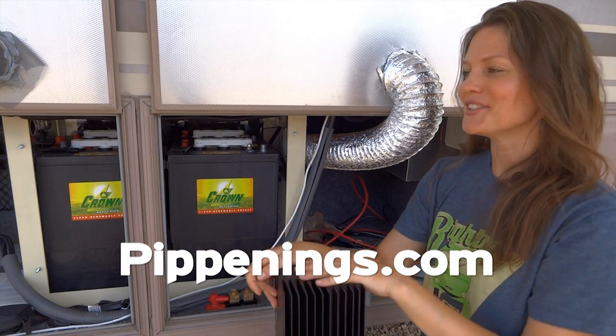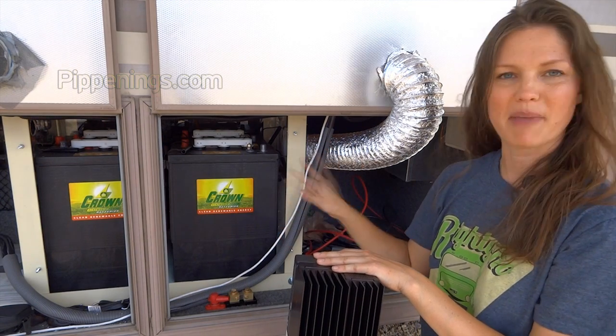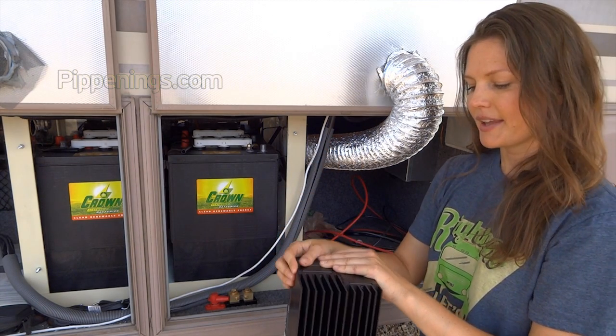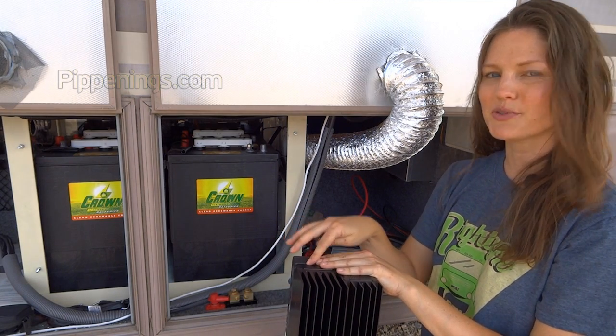I am ready to make my final connections, where all my connections are going to come into this bin and hook to my batteries and my inverter. What I'm going to do today is the charge controller and fuses.